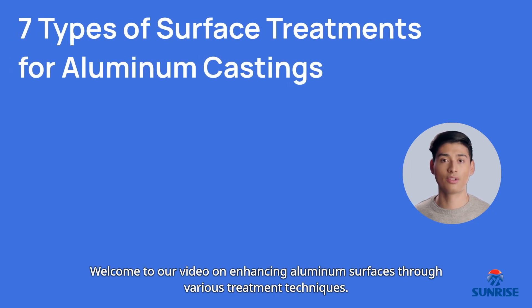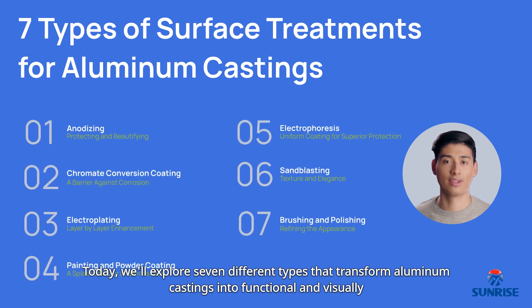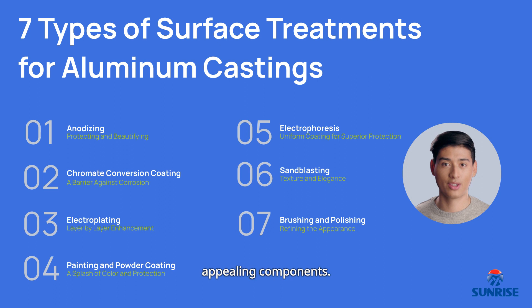Welcome to our video on enhancing aluminum surfaces through various treatment techniques. Today we'll explore seven different types that transform aluminum castings into functional and visually appealing components.